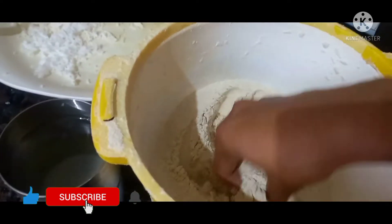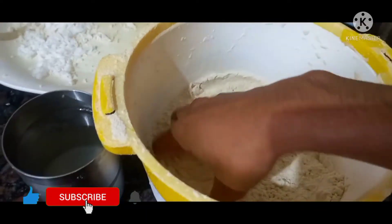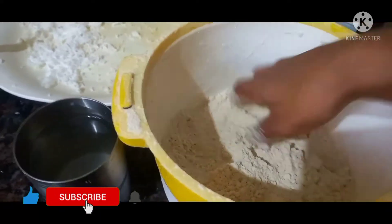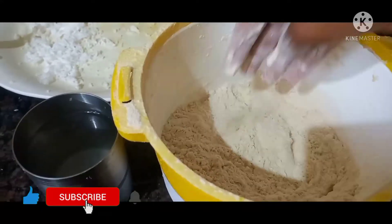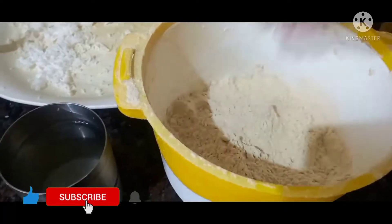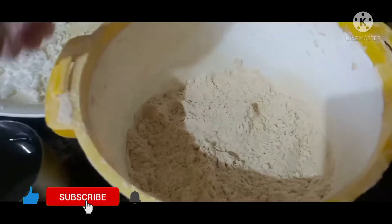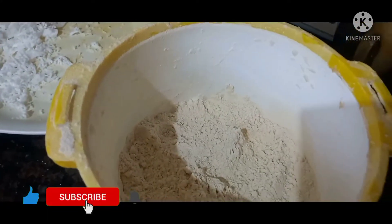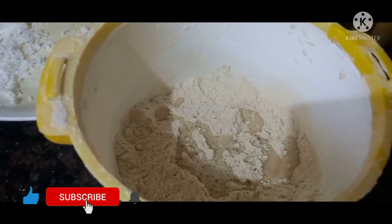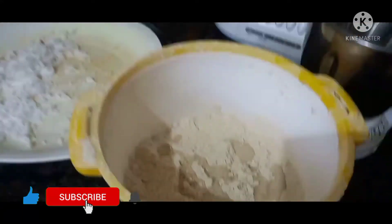I am ready to put a soft item together. I have made a little bit of egg, so I have to work with a little bit of egg. It is very healthy. I have to make a little egg.